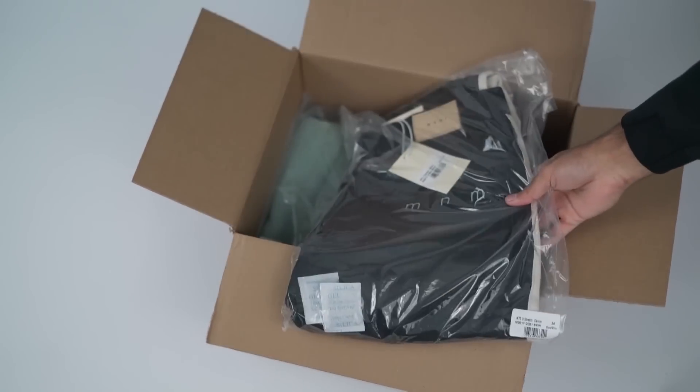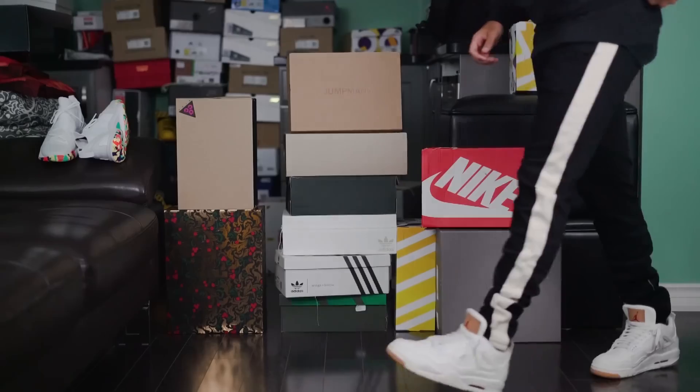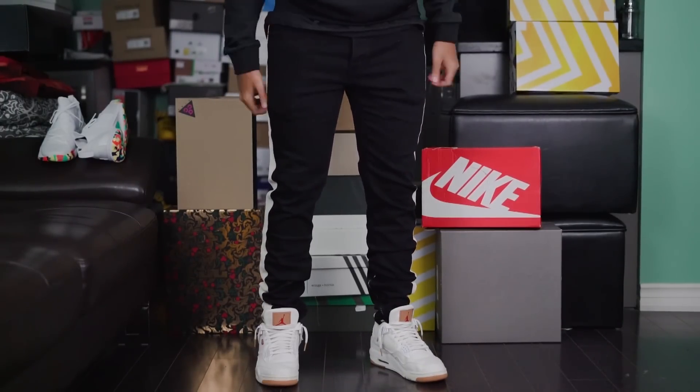The next item from the box is this pair of M75 stretch denim in black and white also. You might be noticing a pattern here — I clearly was missing out on some black bottoms, which is why I decided to get the sweatpants and these in the same color. So if these look similar to the previous item, that's why.